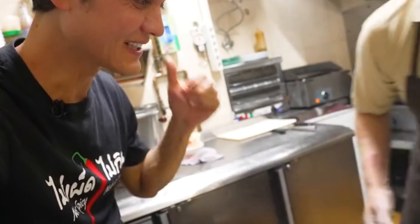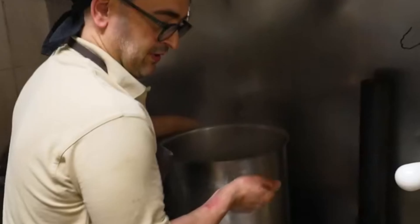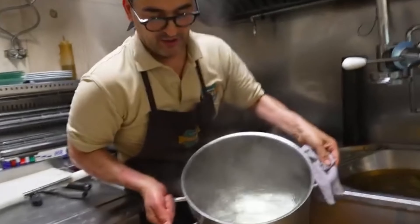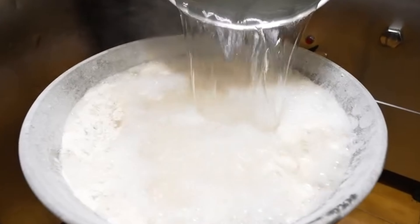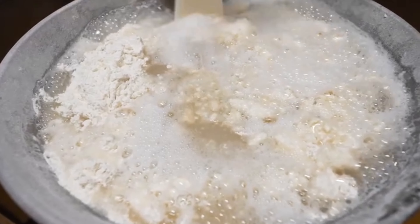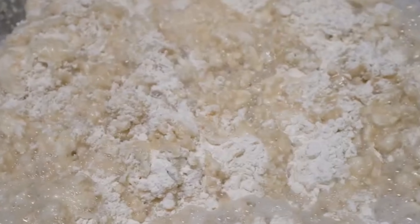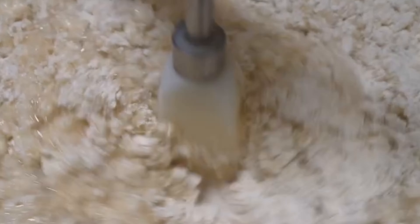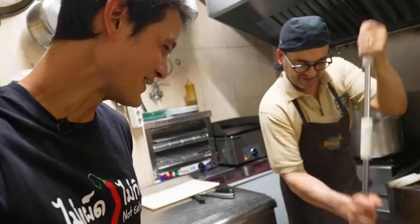The flour mixture for the churros includes just salt, flour, and water — there's no sugar within the batter, contrary to what one might think. Incredibly, he has no set recipe; he's just using his own experience, his touch, his feel. Texture is a huge part of it — he's really feeling the batter to see what it needs more of and just balancing it out.